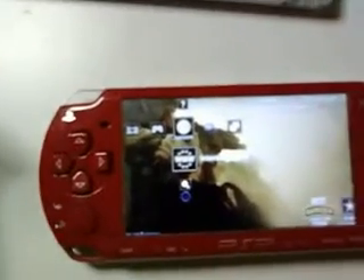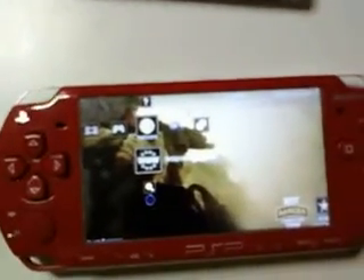Hi YouTubers. I made this video to show you guys how easy it is to watch videos on YouTube without downloading Ultimate Tube and any custom firmware.